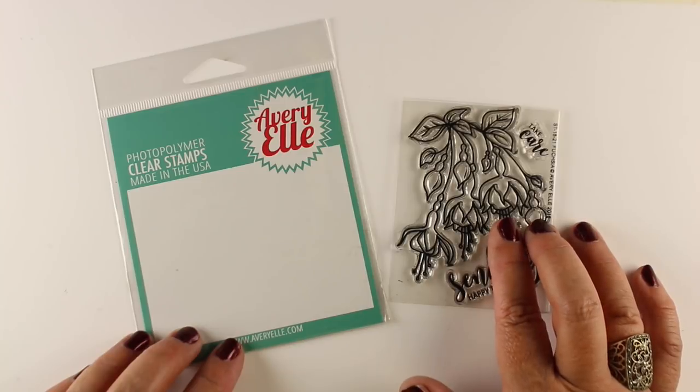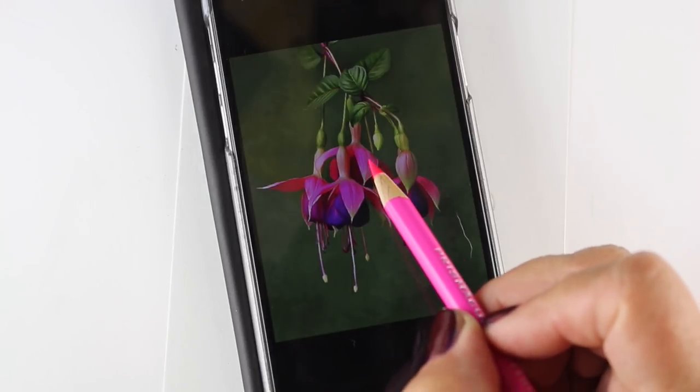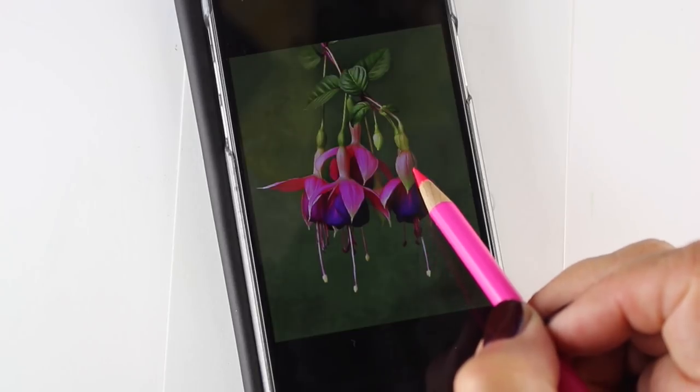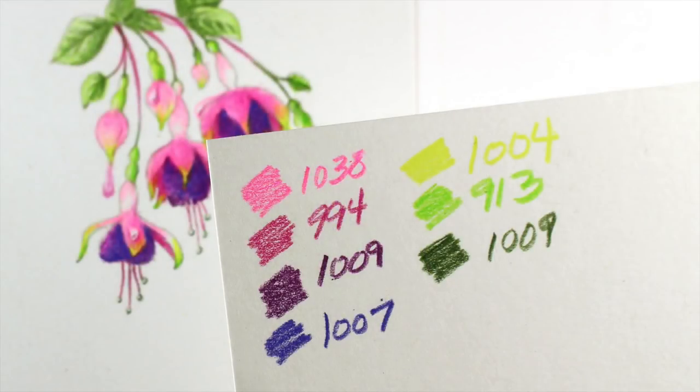It has two beautiful sentiments with it and lots of pretty flowers. The reference photo I chose from Google has these pink flowers — the outside petals are pink and the inside are purple. I was looking at where the green turns into pink as it goes back up into the flower, and I picked out a palette of colors to use.